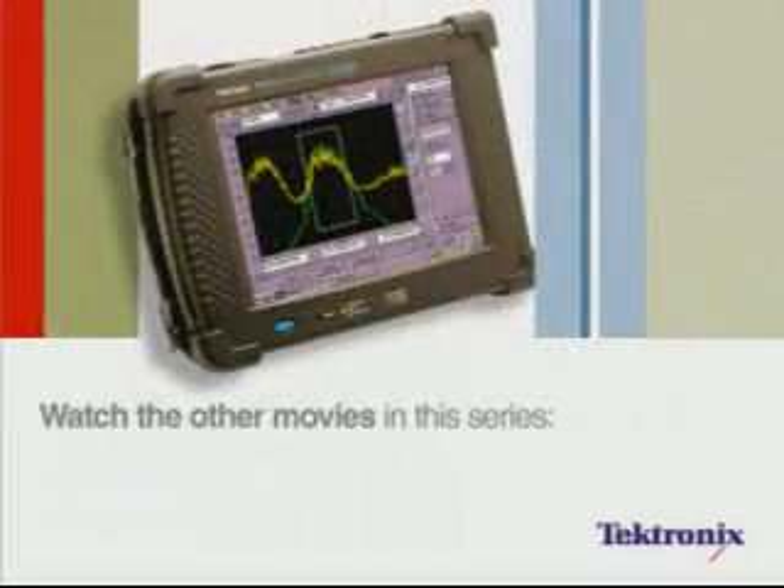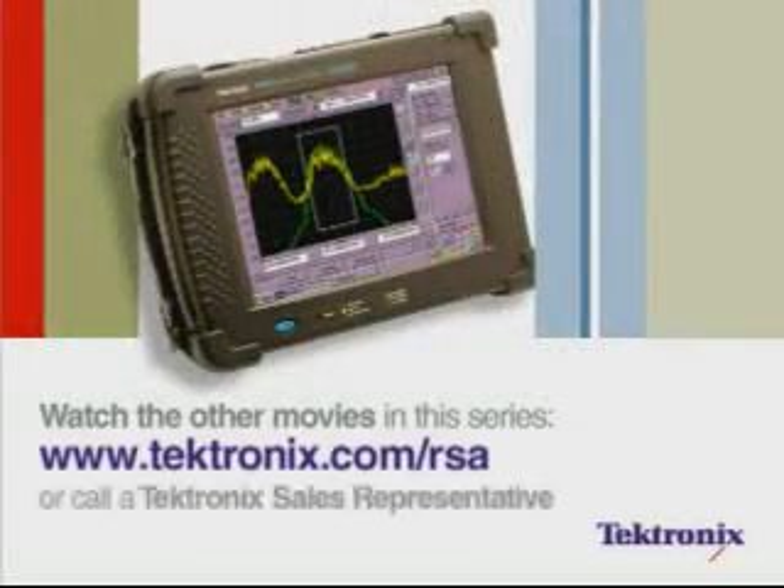Be sure to watch the other movies in this H600 RF Hawk user tutorial series.